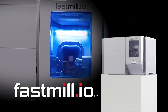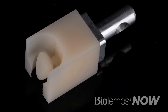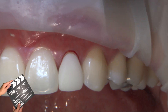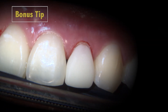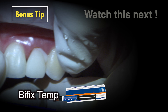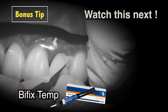Finally, I used my FastMill I.O. in-office mill to fabricate the BioTempsNow temporary crown chairside in just a few minutes. Properly fitted BioTempsNow provisionals allow the soft tissue to heal to the shape of the accurate margin. After try-in and occlusal bite check, I cemented the temporary with Bifix Temp, a dual-curing composite-based temporary cement from VocoAmerica, which offers high aesthetics and simple application.